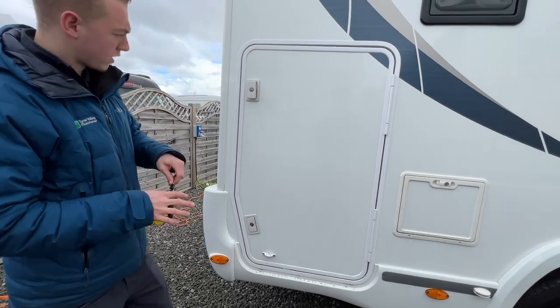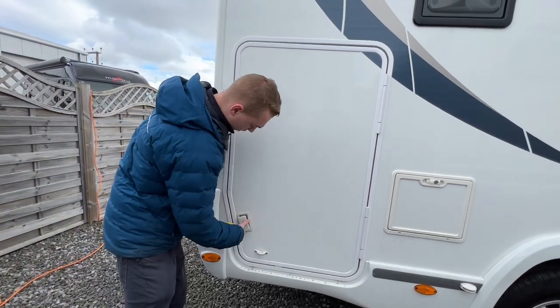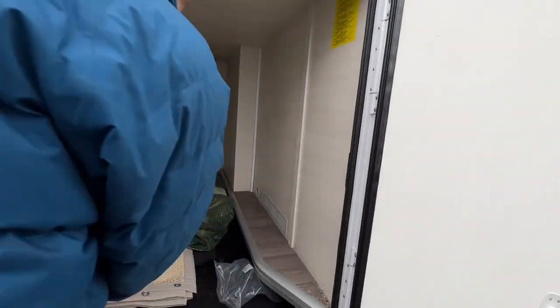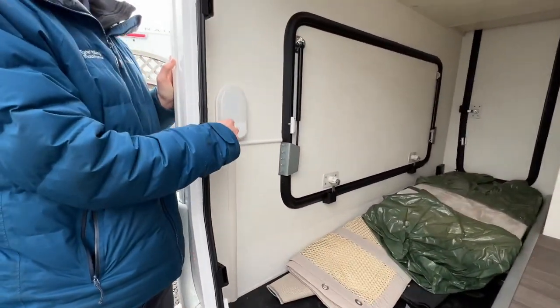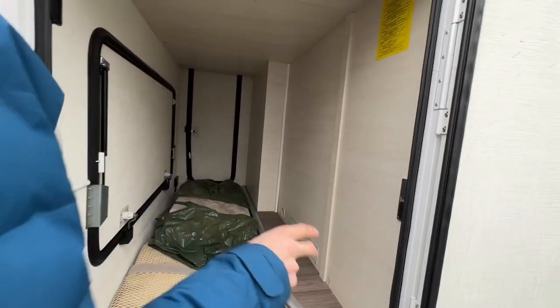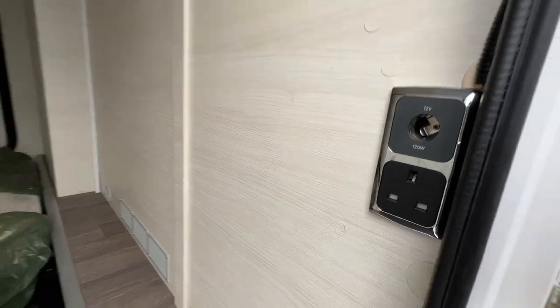The garage door is at the back. Inside there's a light powered off the main control panel, so that needs to be turned on for it to work. The garage also has 12-volt and 240-volt sockets, and it is heated inside the vehicle.